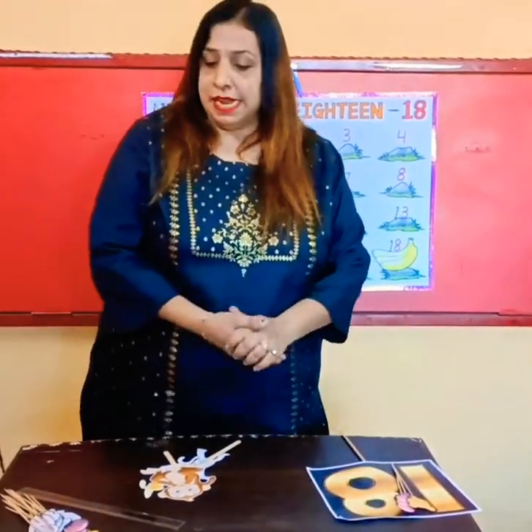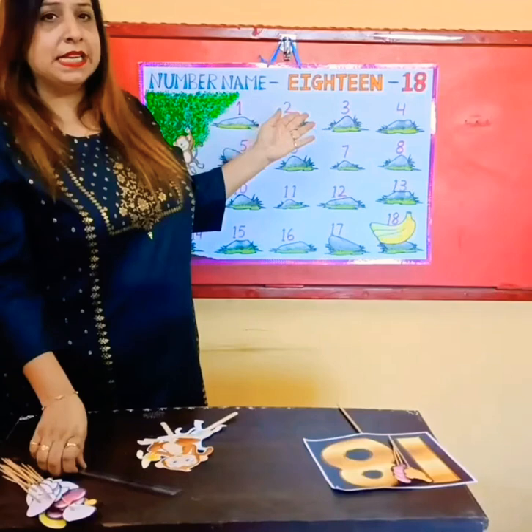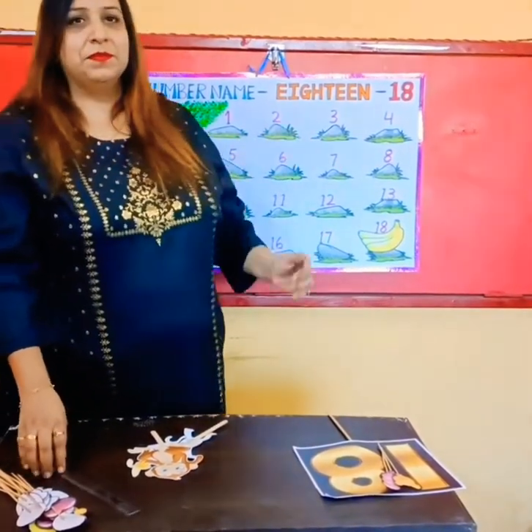Okay now, come on, let's everyone say bye to number 18. Bye bye! Thank you!